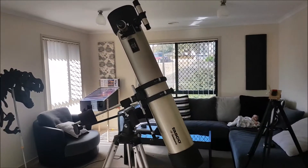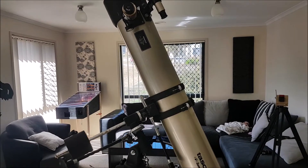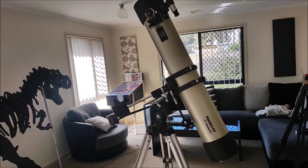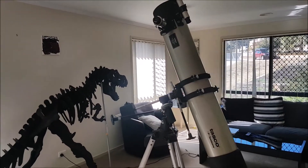The telescope is a Newtonian reflector, 900mm focal length, with an aperture of 114mm. TASCO had a habit of making really good telescopes back in the 80s and early 90s, when all their products were made in Japan. This one, however, is made in China, as all other optics nowadays.